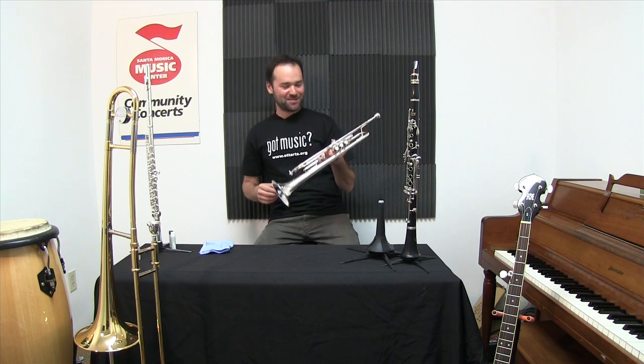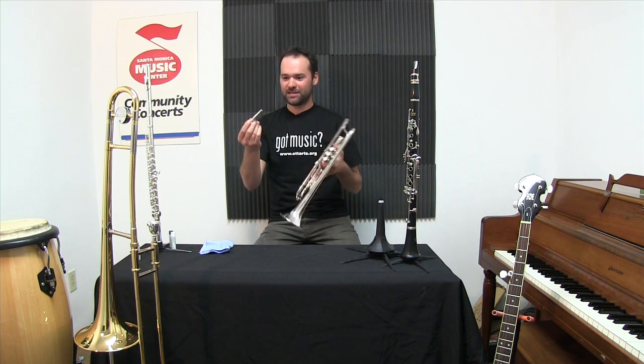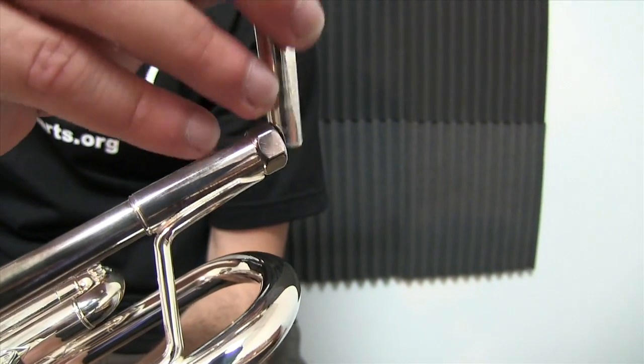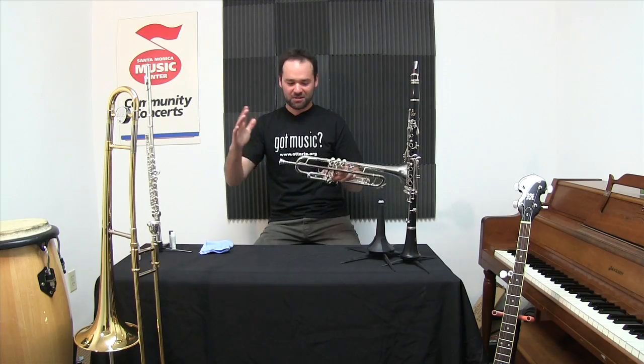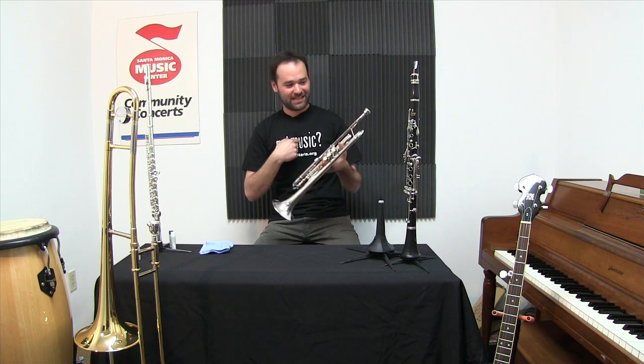Hi, it's Benny at the Santa Monica Music Center. Today we're talking about the trumpet. Let's start at the beginning — the mouthpiece. I put the mouthpiece in very gently. No need to force it; don't push it in there or it'll get stuck and you'll have to come to me to get it out.